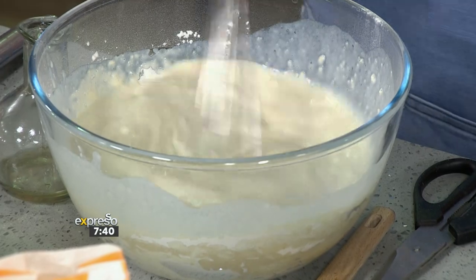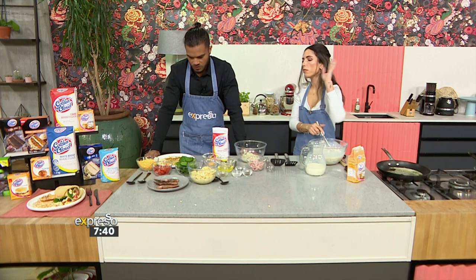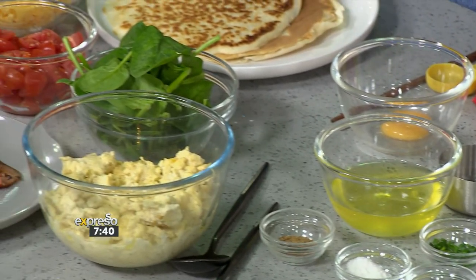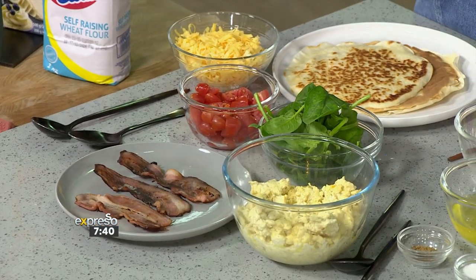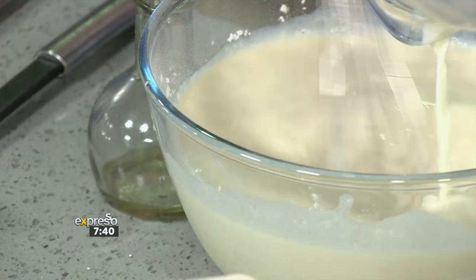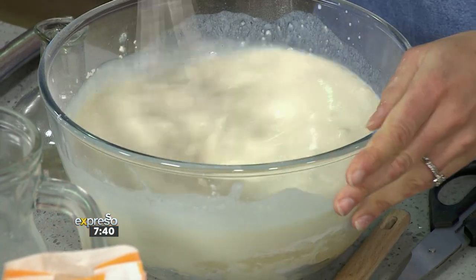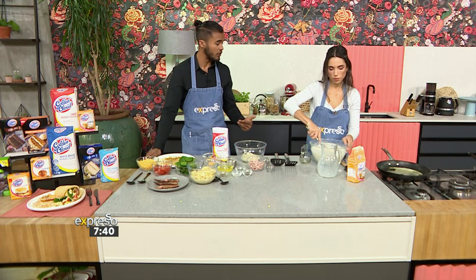What we're doing with the crepes once they're done is we've got some beautiful scrambled eggs, we've got bacon, we've got tomato cheese — all your favourite fillings, go wild. This is the part where you can get creative, not only in the display at the end but the actual ingredients you're putting in. If you don't eat pork, you can do chicken strips, mushrooms, or even a non-meat option. The versatility of the Golden Cloud range really allows for that.